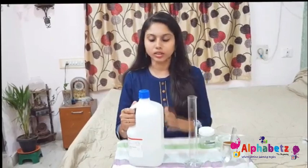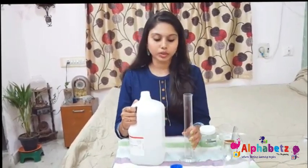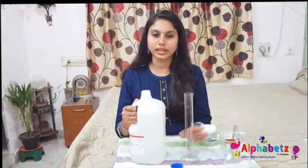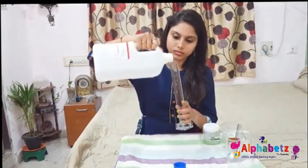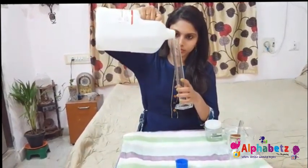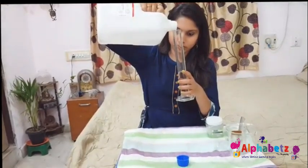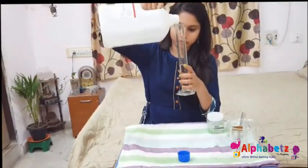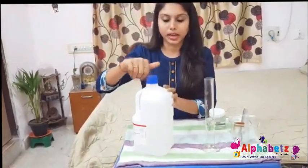Now let's see how to prepare 100 ml of 60% alcohol based sanitizer. For this you require 60 ml of isopropyl alcohol. For the measurement I am using a measuring cylinder, but if you don't have one you can use any other measurement jars available at home. Now I'll keep the 60 ml of isopropyl alcohol aside.